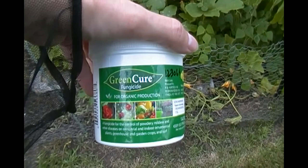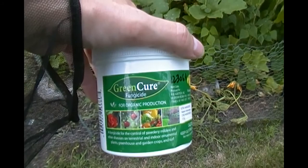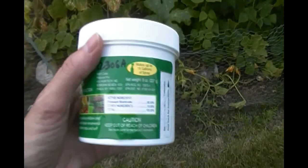I just sprayed the garden with this stuff — my first year using it. I've been using Serenade for several years and found that it works until late season, and then all of a sudden the powdery mildew just overwhelms it. So this is basically potassium bicarbonate.